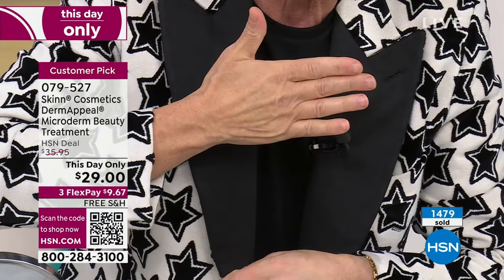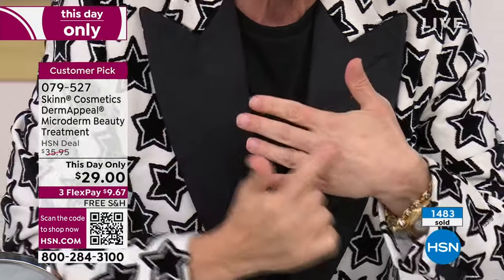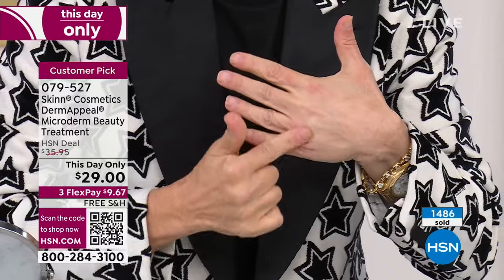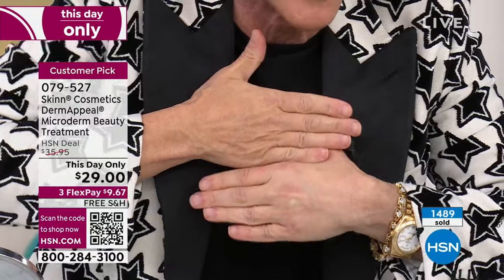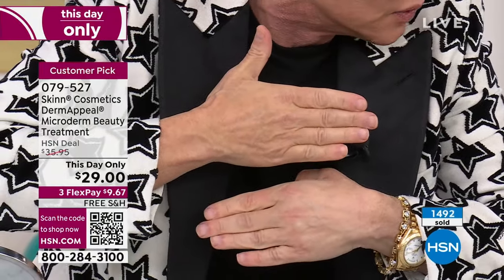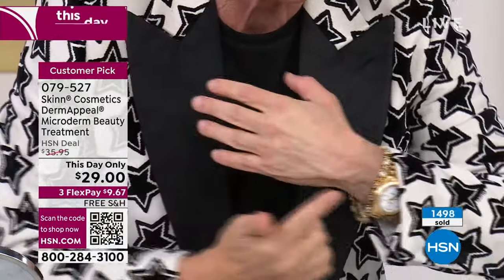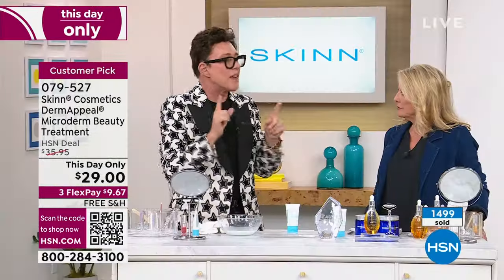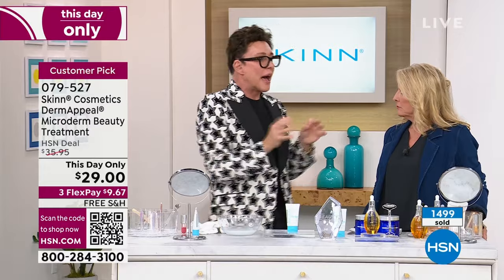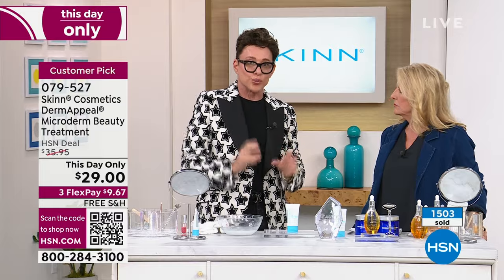If my face looked like this other hand, I would go get three facelifts right now. But do you see how smooth? It doesn't even match my arm. That is the power of Derma Peel. It allows you to be in the driver's seat and control how your skin looks as it's aging. Even if you're not aging, you start using Derma Peel around 14 or 15 years old — it'll get you through those years with perfect skin and you'll use it the rest of your life.